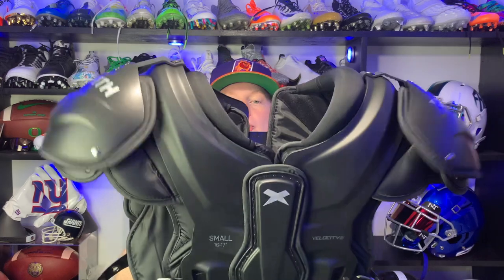Overall these things are sweet. They're super light, comfortable, protective, and built for all players. What more can you ask for from a $200 pair of shoulder pads?